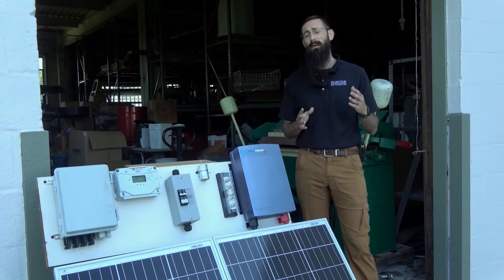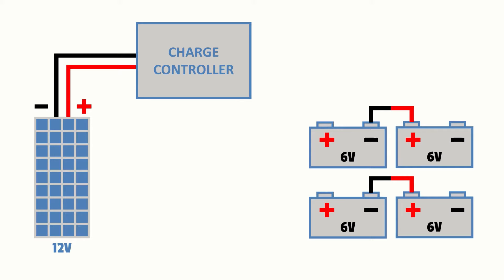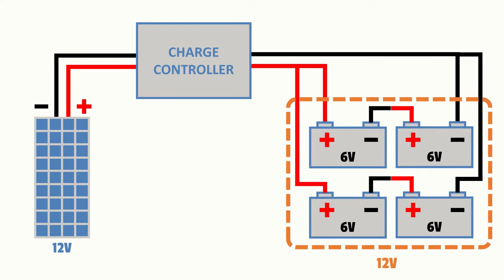Parallel connections, on the other hand, will maintain the same voltage level. Building onto this same example, we could integrate another series of 6 volt batteries just like before, giving us two series of batteries each being 12 volts. We could then connect these two series in parallel by connecting a battery cable between the negative posts and another cable between the positive posts, maintaining a 12 volt system since parallel configurations increase electrical current while voltage remains unchanged.